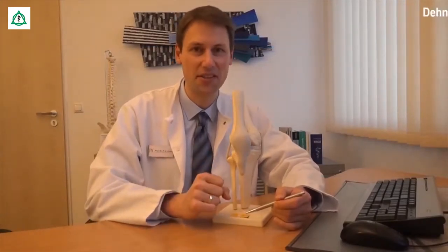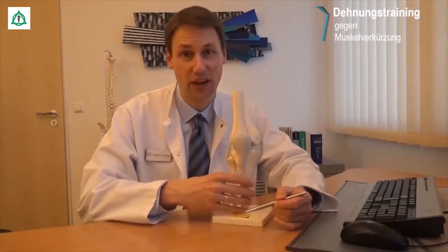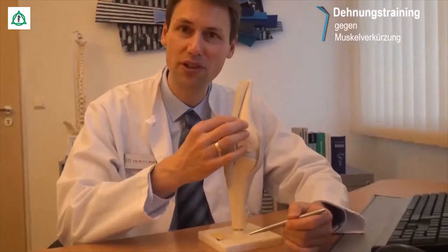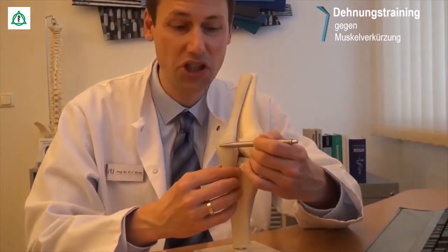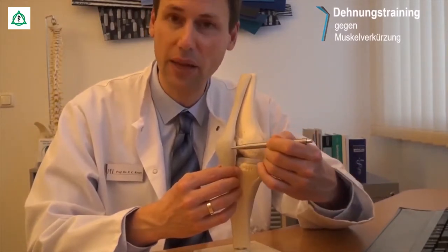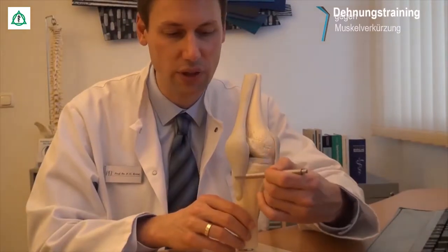Die Bewegung des Kniegelenkes ist nur möglich, weil die Kraft des Oberschenkelmuskels über Sehnen zum Unterschenkel weitergeleitet wird. Der Oberschenkelmuskel setzt mit seiner Sehne, der sogenannten Quadrizepssehne, an der Kniescheibe an. Die Kniescheibe vergrößert das Kraftpotenzial bei Beugung und Streckung, weil sie den Hebelarm zum Zentrum des Kniegelenks deutlich verlängert. Vom Unterrand der Kniescheibe zieht dann die sogenannte Patellasehne zum Unterschenkel.